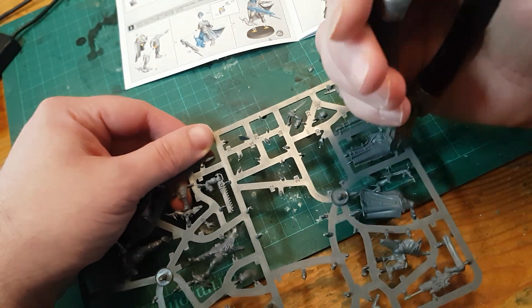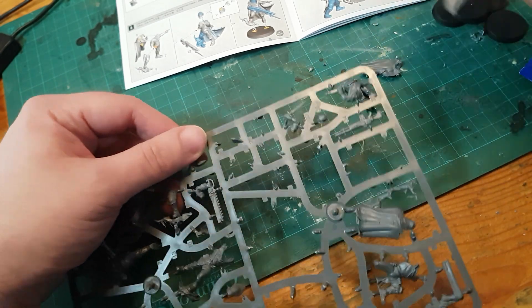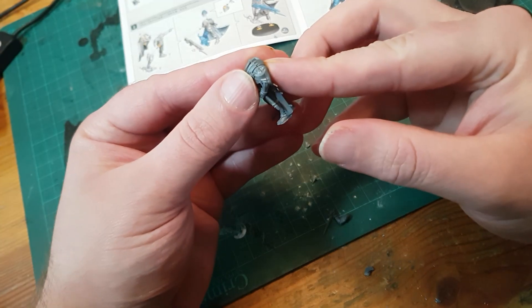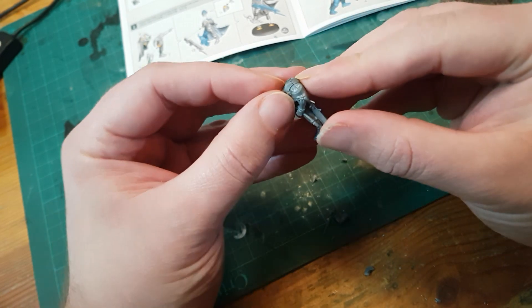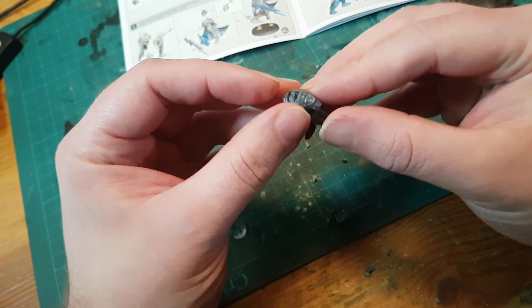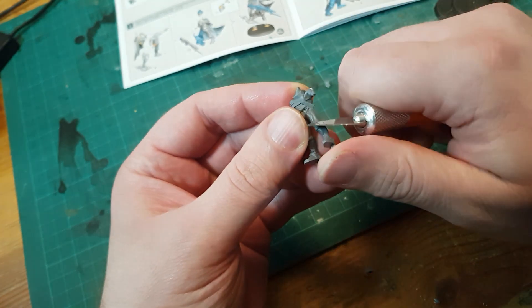Rawn is next, and again these parts settle into place really well, but I found a worse seam than on McColl's shoulder. Thankfully this is easy to access with sandpaper, so cleaning it up shouldn't be too hard. But again, it means I have to paint this part fully assembled, so I'll paint Rawn off of the base rather than in sub-assemblies, which is what I'd prefer.